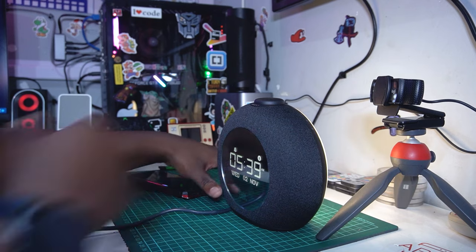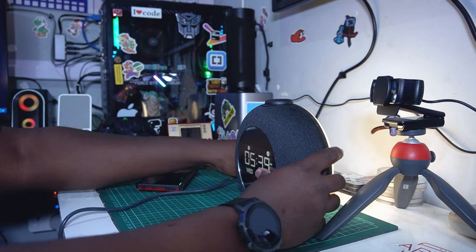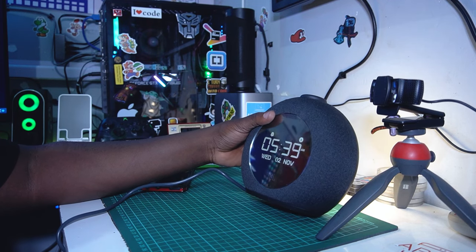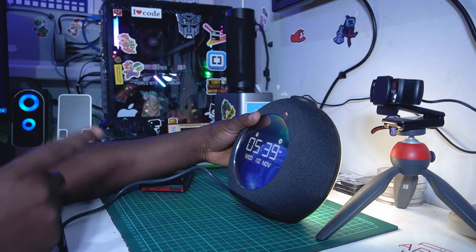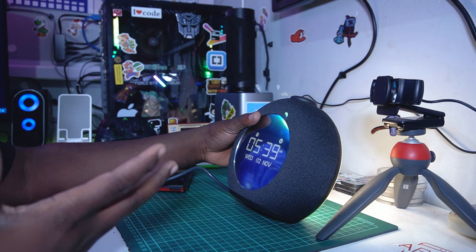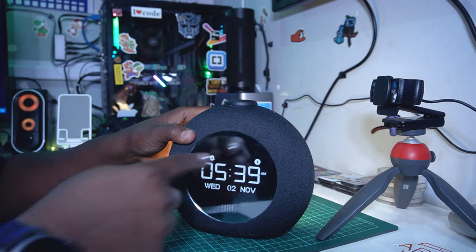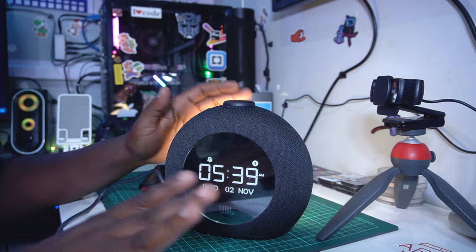It's a perfect decoration piece that shows you the time. It's even a little bit reflective — when you pay close attention you can see yourself in it. There's quite a bit of reflection on the display which is not bad at all.